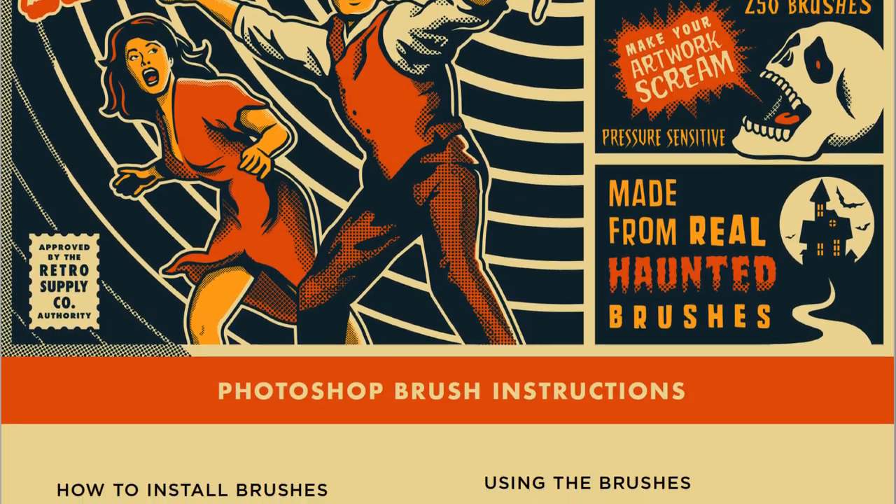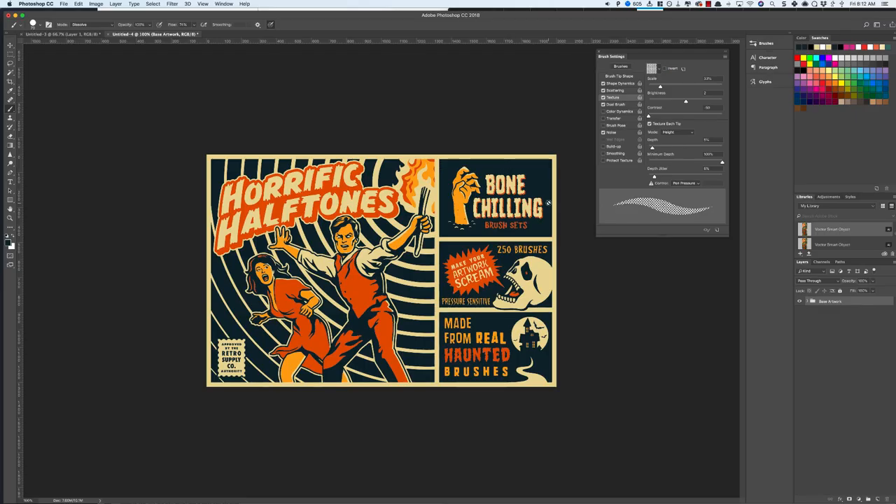And in case you're not familiar with installing Photoshop brushes, I've also included an instruction pack. I've already loaded the sample pack into my brush library and I have a piece of work here where I want to add some halftone shading, and this really is insanely simple.